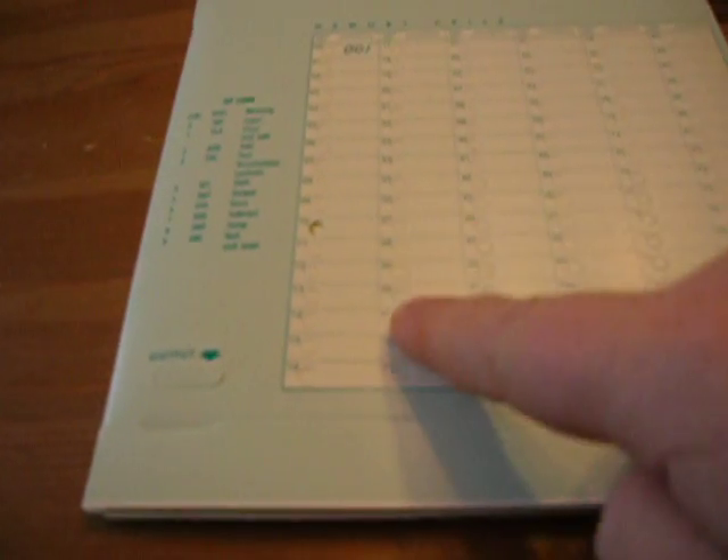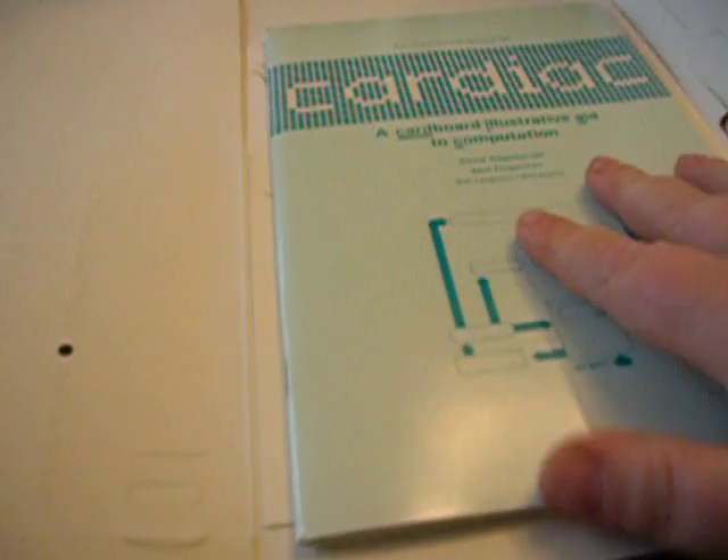And now the unboxing. We have one CARDIAC computer. Memory locations. The internals of the CARDIAC computer. These bugs are how you keep address spacing and memory locations. These sliders fit into the computer.